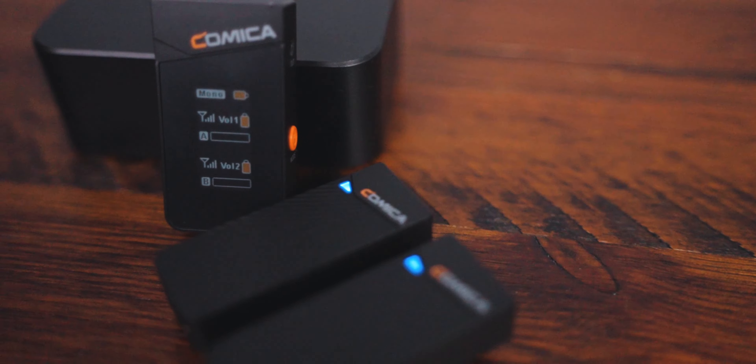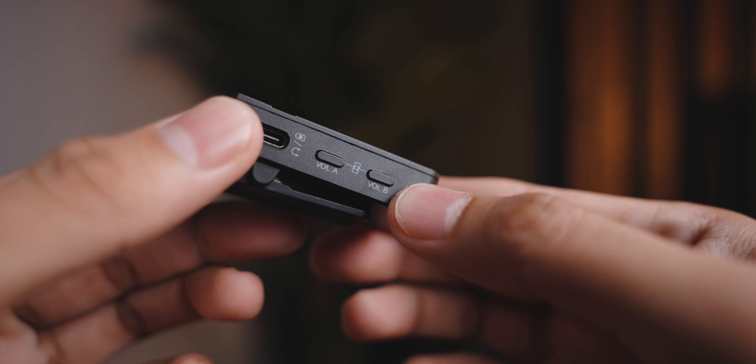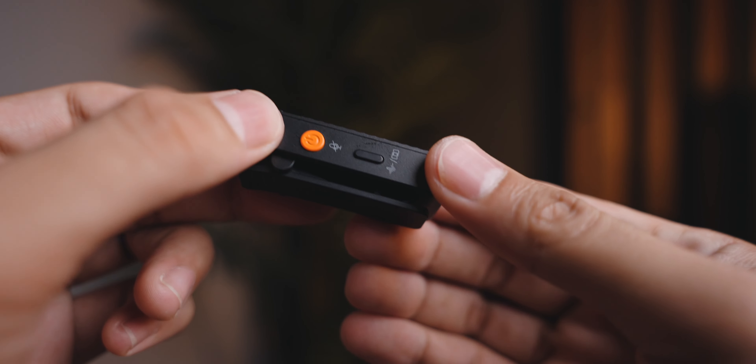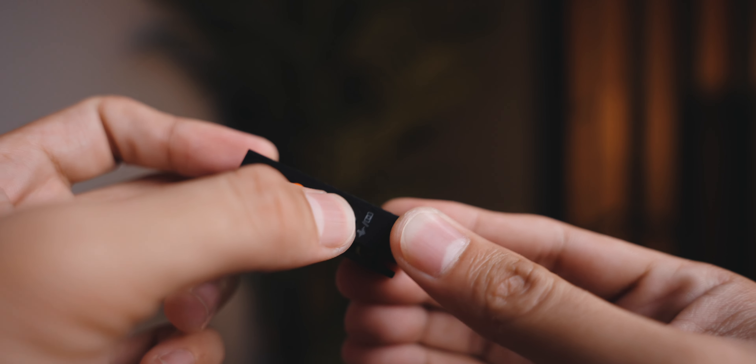Let's go ahead and do an unboxing of the Comica Vemo C3. Inside the box you will see a note — not every box has this though — so thank you so much for that wonderful message, Comica. First item in the box is the carrying case, next you have two dead cats, a TRRS cable for your mobile phones and laptop, a TRS cable for your camera, a USB-C to headphone jack splitter, a charging cable, and your charging case will charge everything — your receiver and two transmitters.